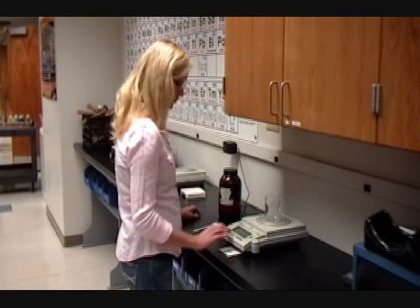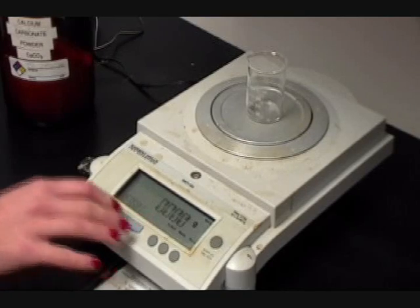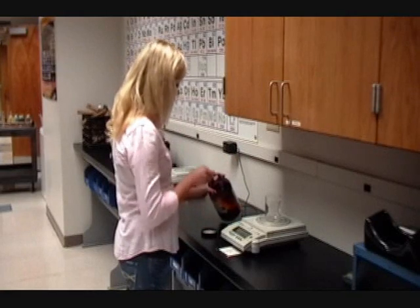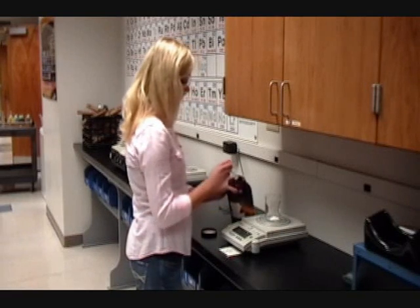When measuring masses of chemicals on a balance, place your beaker on the balance and then use the tare button to zero the mass. Now you can add your chemical directly to the beaker and you'll be measuring on the balance just the mass of the chemical.